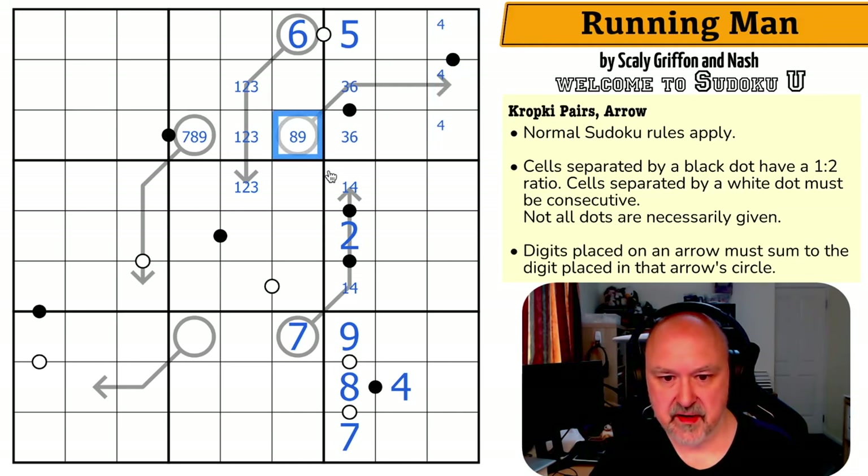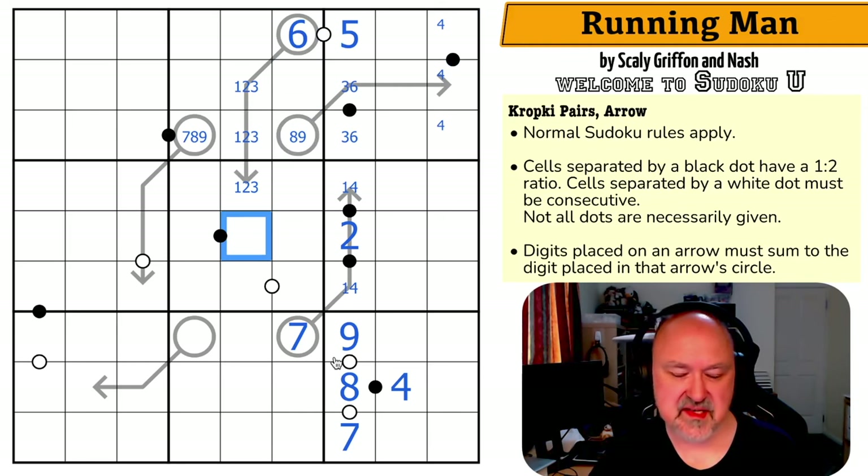Now these are one, two, three. This cell can't be one, two, or three, so it's four, six, or eight — because it has to come from the black dot pairs: one, two, three, four, six, eight. So this is four, six, or eight.